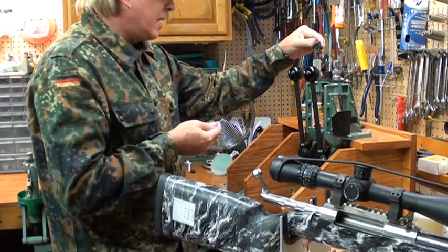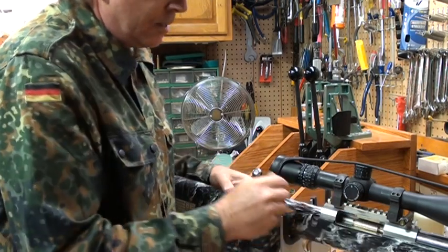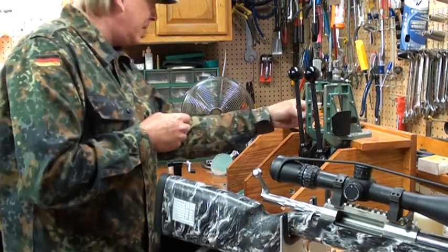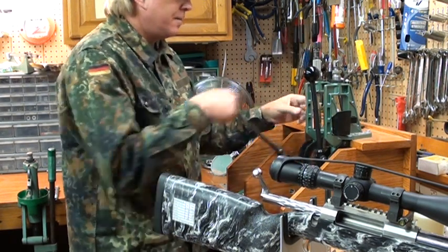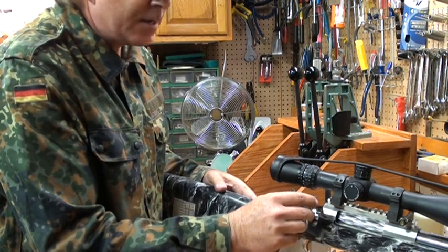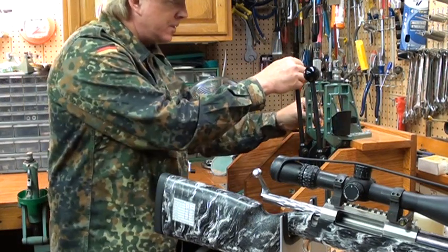The bolt still won't close — we're still hitting the lands. It doesn't take very long to do this. This time I'm going to go in two thousandths. The closer you get, you want to go in one or two thousandths each time. It still won't close; we're still not quite off the lands yet. I'll go in one thousandth this time. Still won't close, but I can feel it's starting to close a little bit further — just barely. So I know I'm real close. I'll go in one more thousandth.